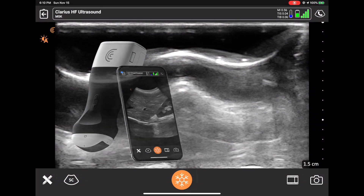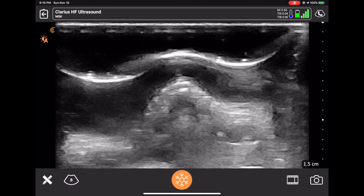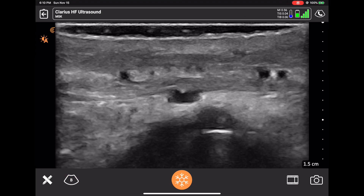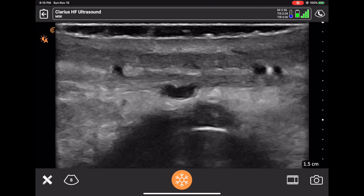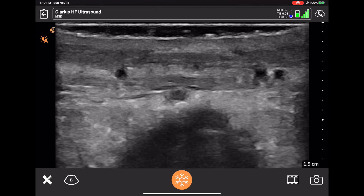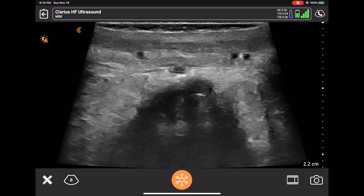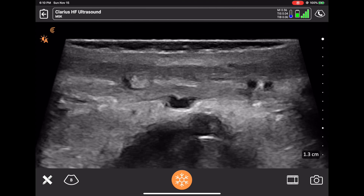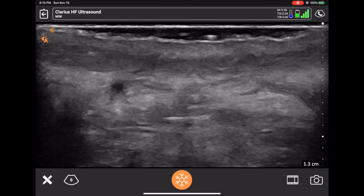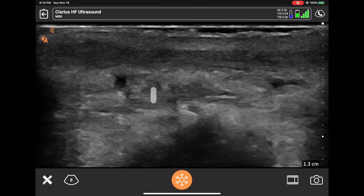I'm now going to do a demonstration of the new wireless 20-megahertz duplex ultrasound. I'm going to start in B mode — this is looking at the upper lip. You see the orbicularis oris muscle, which is the hypoechoic line on the upper aspect of the image. I can change the depth by simply sliding my hand upwards or downwards to magnify or get deeper. Now I'm moving the upper lip, showing how you can see the muscle movement.